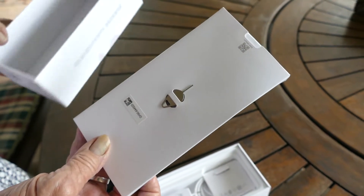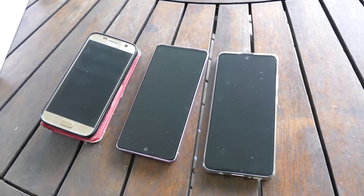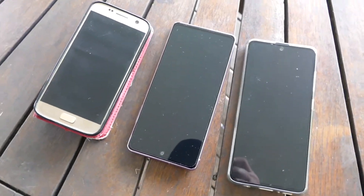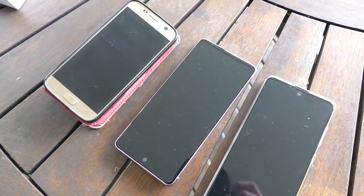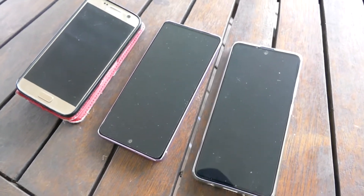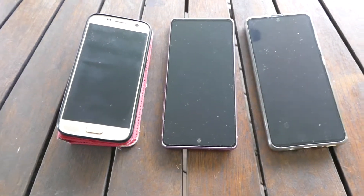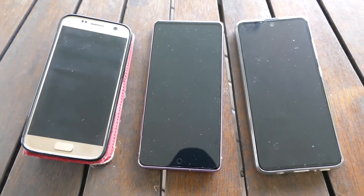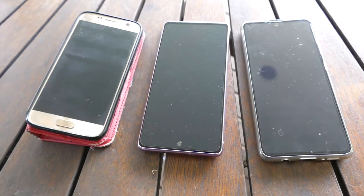Let's just compare sizes. On the left is the Samsung Galaxy S7, in the middle we have the new Samsung Galaxy S20 FE which is 5G, and on the right is the new Samsung Galaxy A51. Out of all three, the one in the middle — the Galaxy S20 — is also 5G capable.